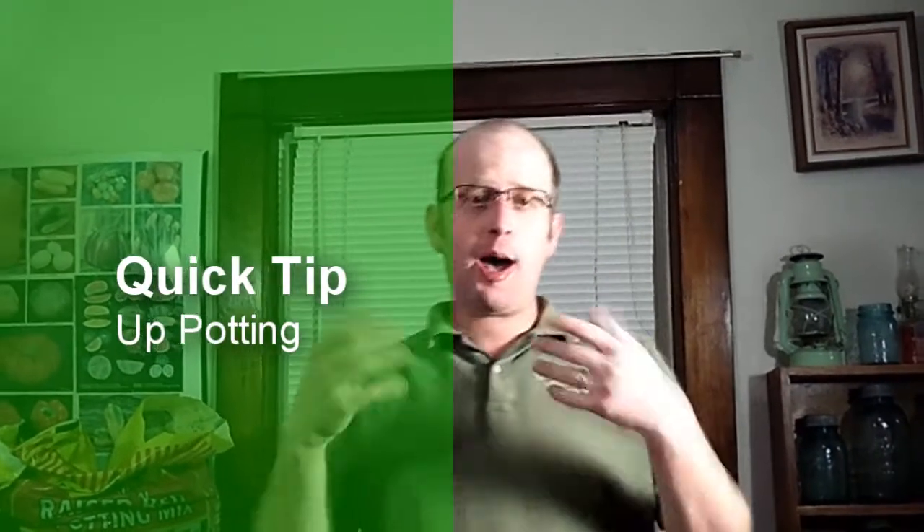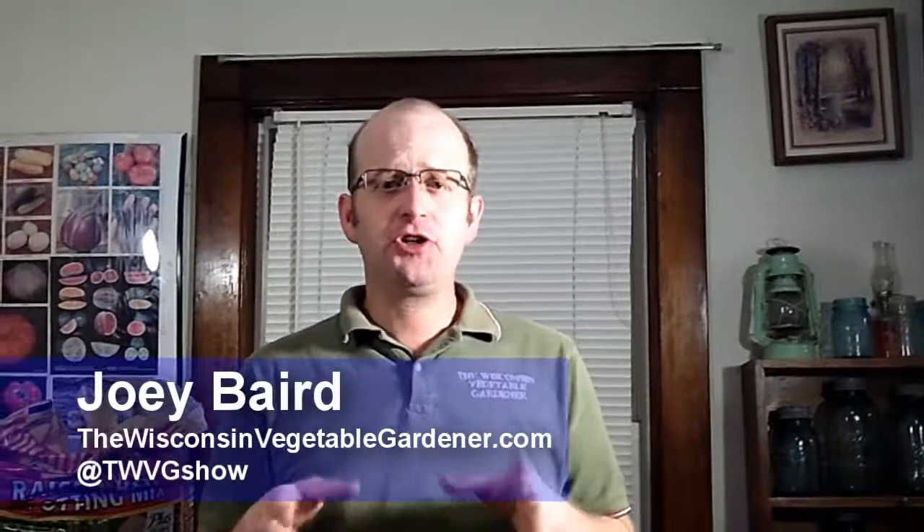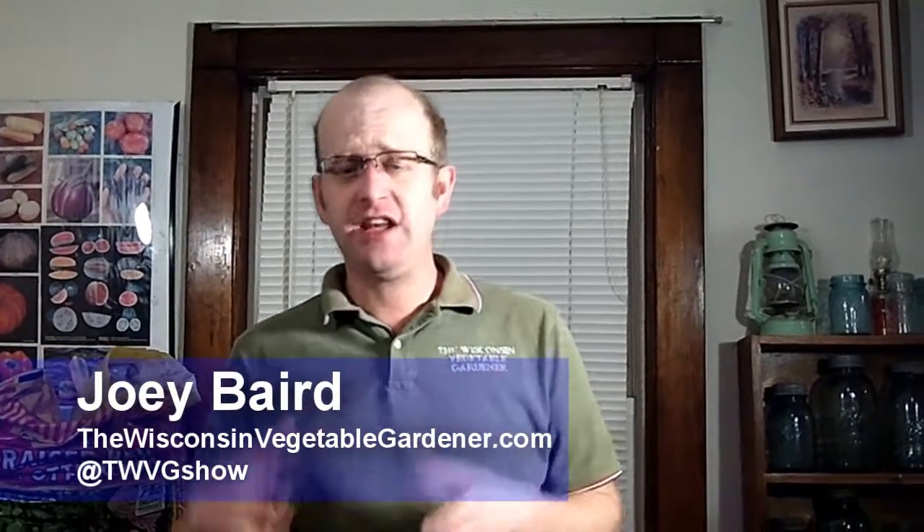When transplanting your seeds or up-potting them, there's a couple of things you need to know. One is the type of plant and whether you actually need to move it to a larger container.